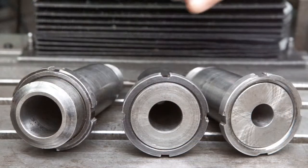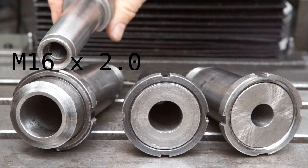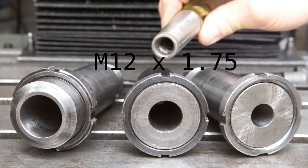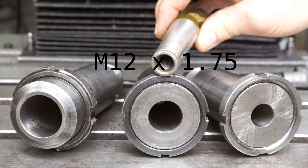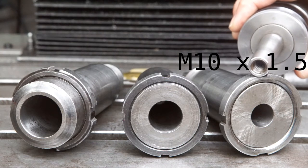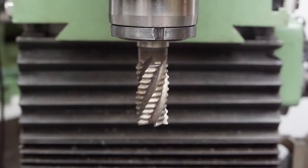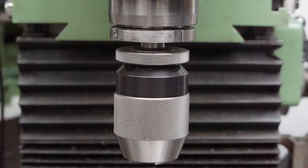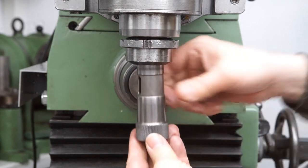They are regular metric threads: M16x2.0 for MT4, M12x1.75 for MT3, and M10x1.5 for the MT2 sleeve. Various tools or tool holders with Morse Taper shanks can be attached. There is also a Morse Taper 1 to Morse Taper 4 reduction sleeve.